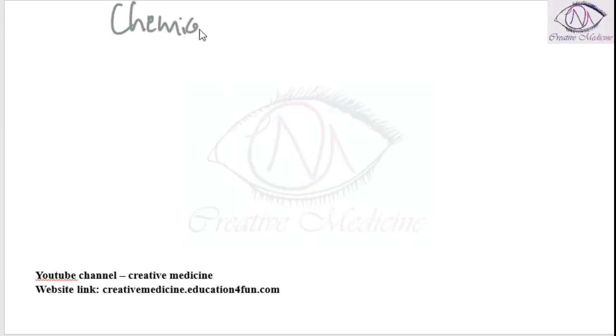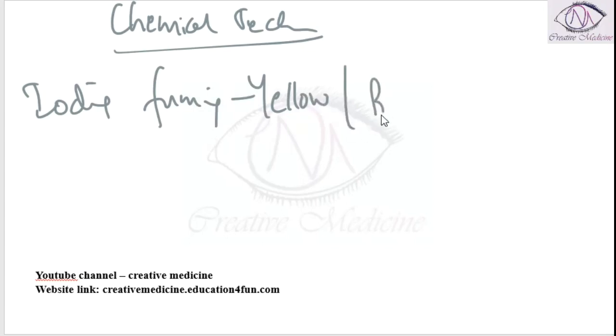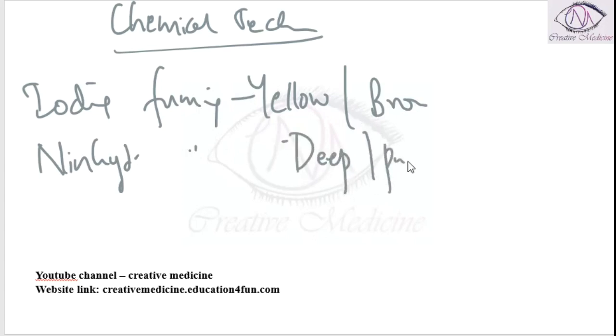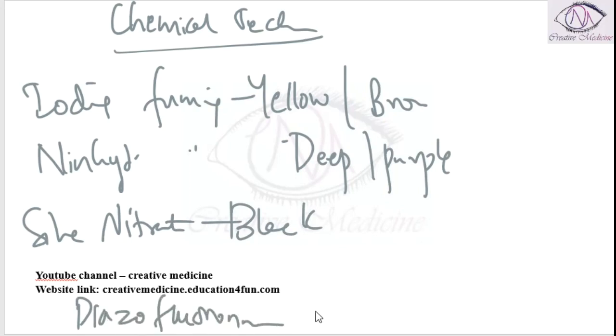In chemical technique, iodine fuming is done. When you do iodine fuming, prints become yellow or brown. On ninhydrin fuming, prints become deep purple. When you do reaction with silver nitrate solution, the prints become black or greyish black. With the help of diazofluoronin — diazofluoronin is the most sensitive reagent.